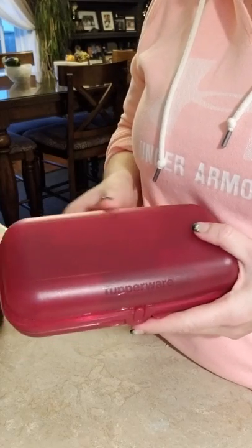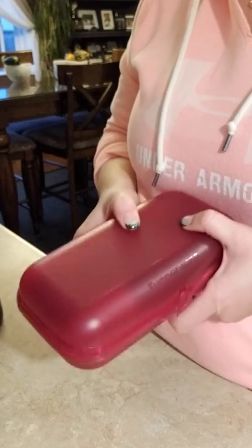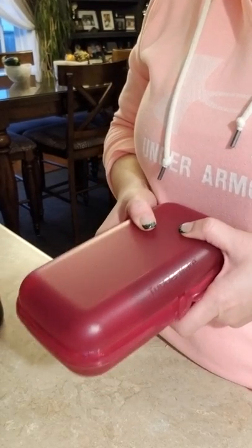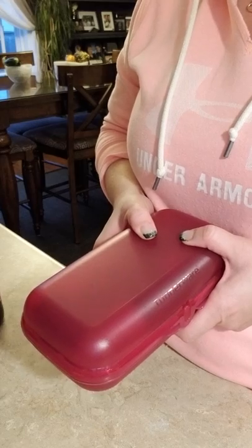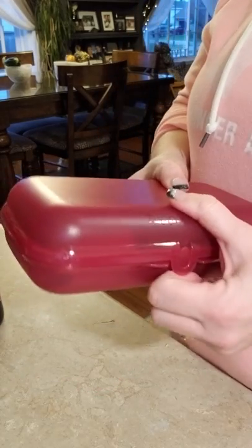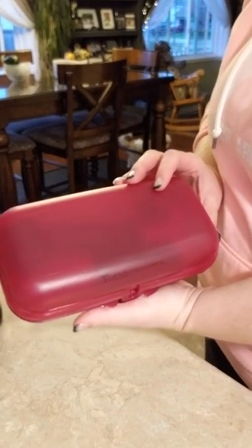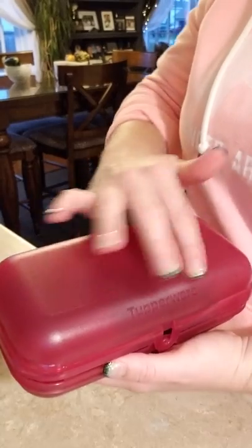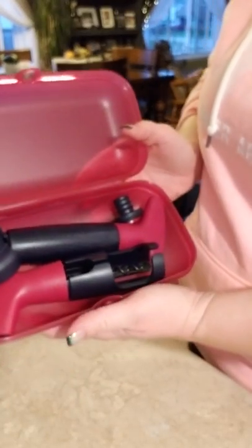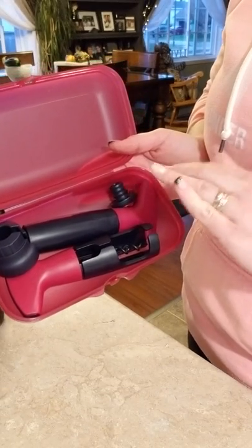I'm just going to demonstrate how to use this. And again, if you don't have one of these, you need one of these. If you don't drink wine, whoever you know who loves wine, they're going to want this. So it comes in its own pretty pink — the picture doesn't really do it justice, but it's a darkish purplish pink. Very nice. And of course we have the matching accessories inside.